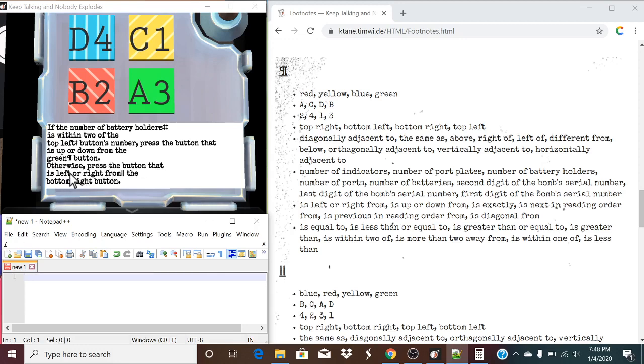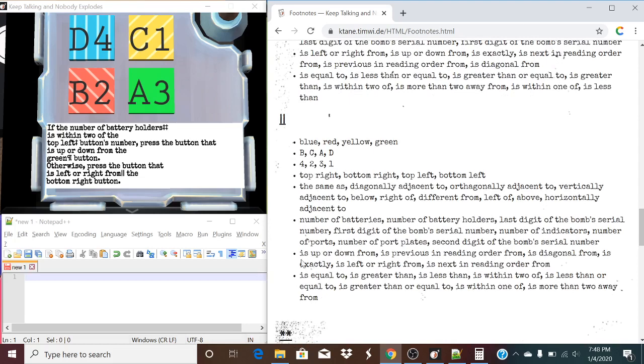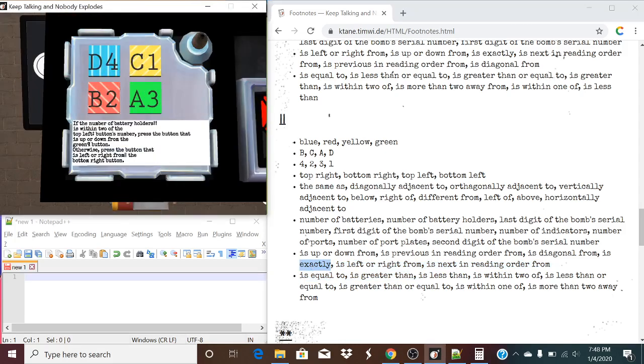So, we're going to take a look at our otherwise rule. Otherwise, press the button that is left or right from — this entire sequence is going to be changing using these symbols. Is up or down from; this is obviously going to be our list. Is left or right from, so let's go back one list — is exactly the bottom right button. Press the button that is exactly the bottom right button. That's a solved module.